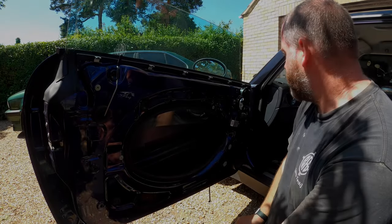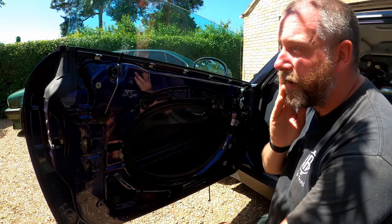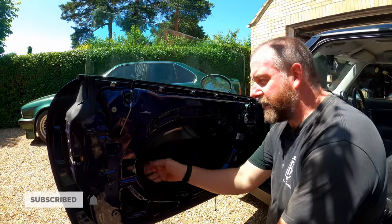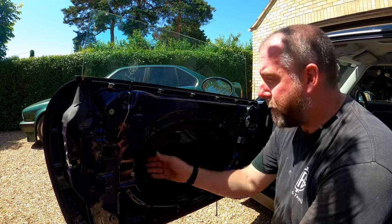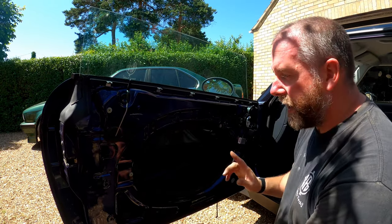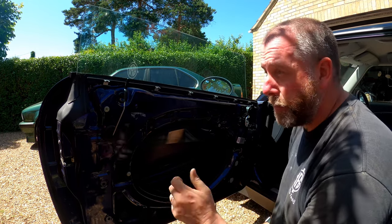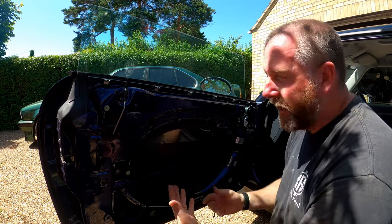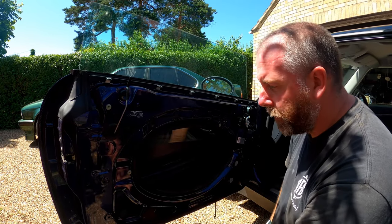Okay, so as you can see, we've got the door card off. What I've done is I've dropped the window slightly because it gives me better access to the mounting points where the window mounts to the regulator. Obviously this regulator is a bit faulty — it took ages to get it to move because it's quite intermittent, this fault. I'm hoping that this regulator exchange will fix the problem.